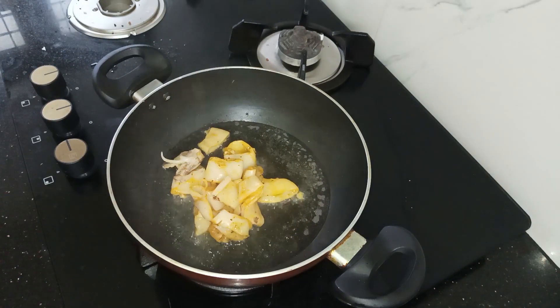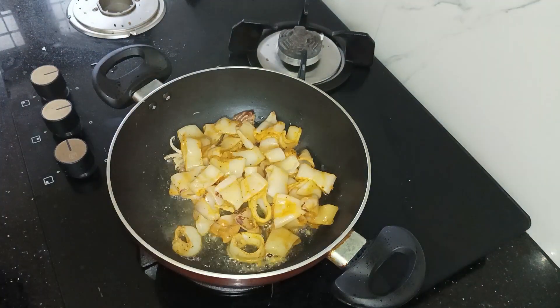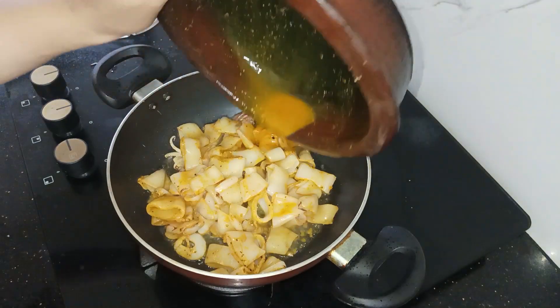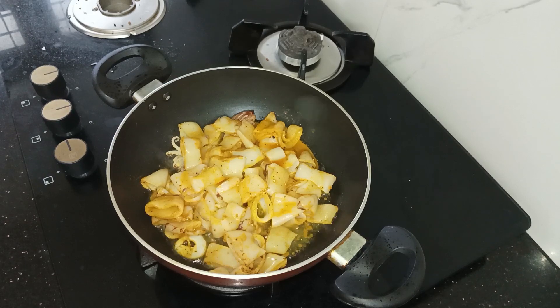Then we add half a teaspoon of the recipe spice. Add in the Masala. I will share the recipe for this recipe.